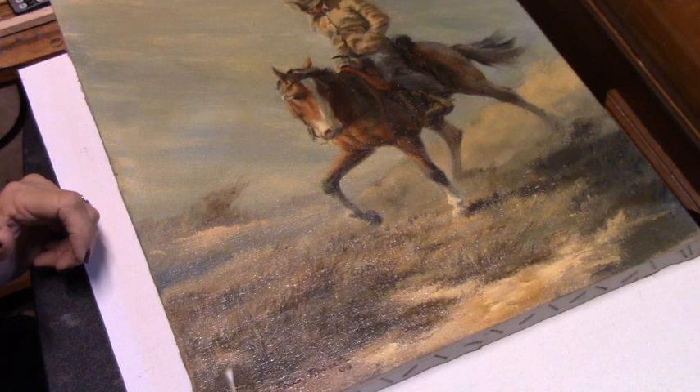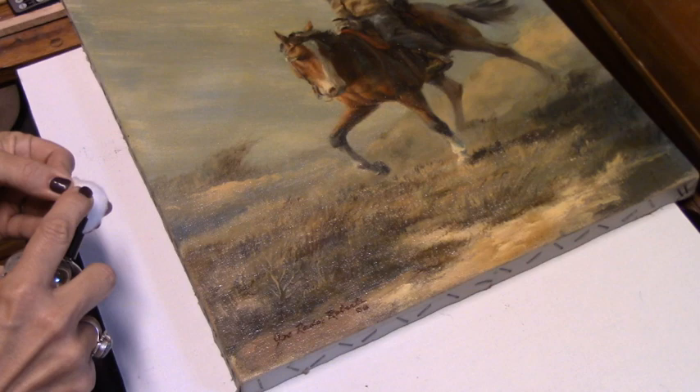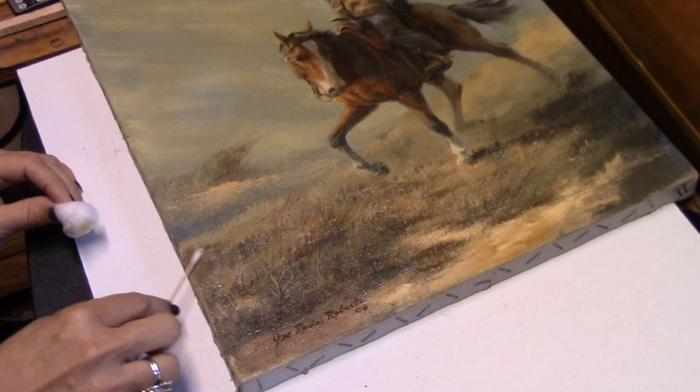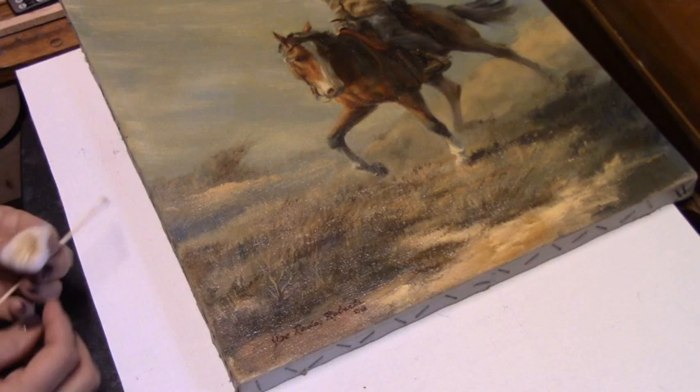Look at that — there's the dirt on it. Using the cotton swab first, then maybe working a little bigger areas. I hope that's just dirt coming off. It's pretty dirty.